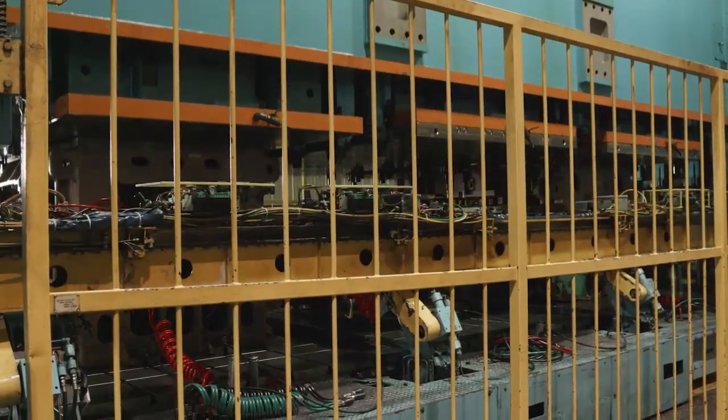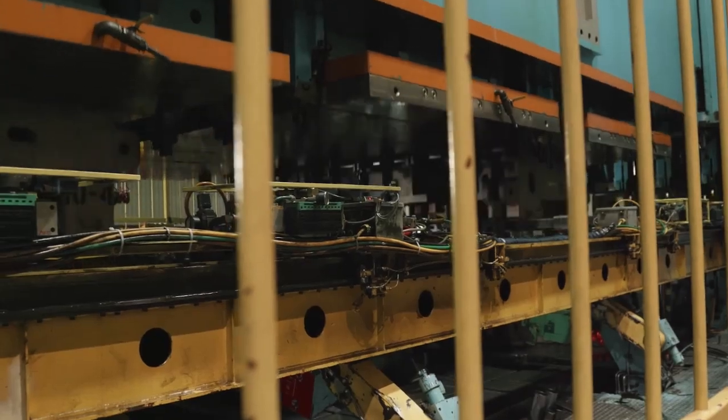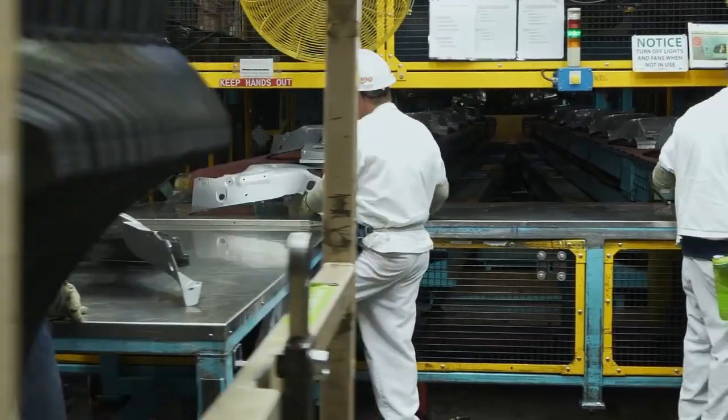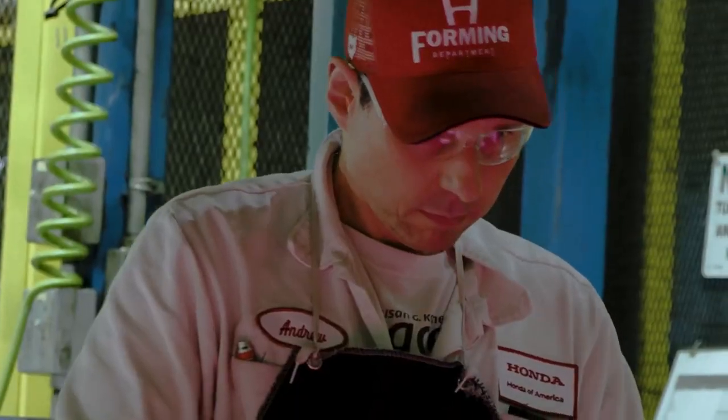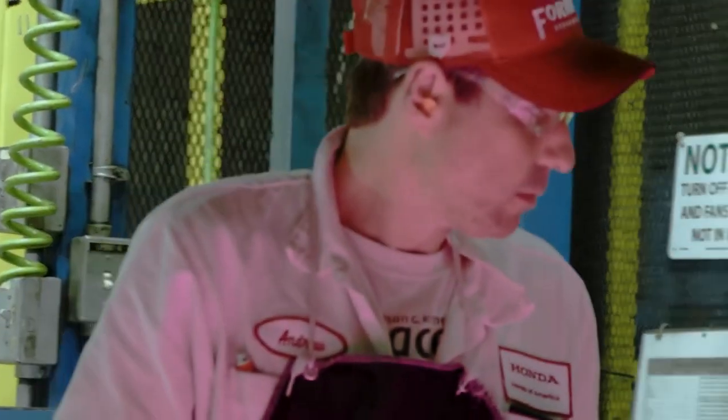We have a draw die, a trim die, a pierce die, and a final bend die. As those parts come out, we have associates on the back of the line that we utilize to check and inspect the parts for flaws and defects.